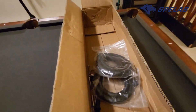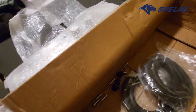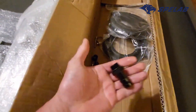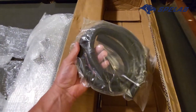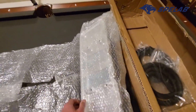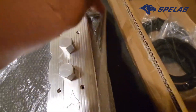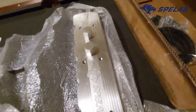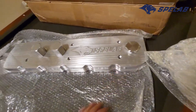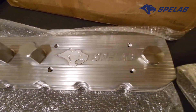We've got all the parts in the box here. Looks like we have our hoses, these clamps. A few fingerprints here and there, but we'll get those all cleaned up.